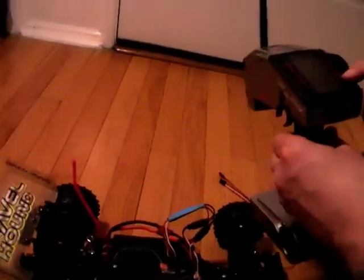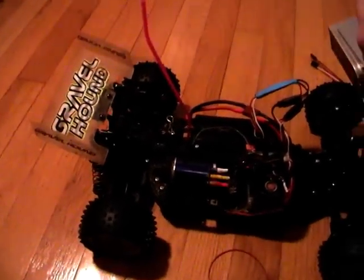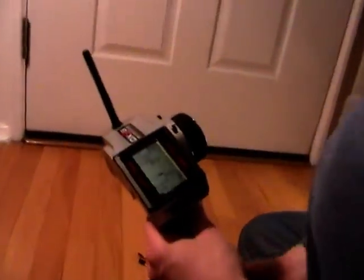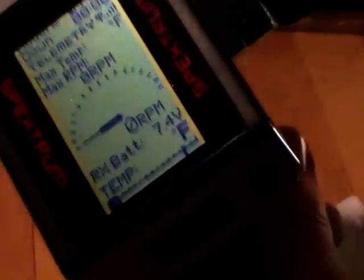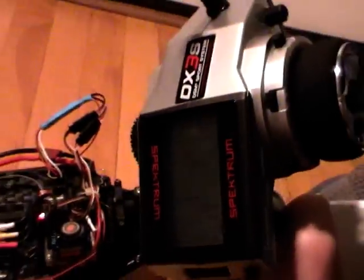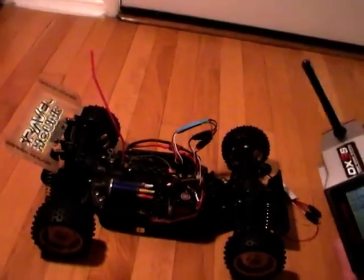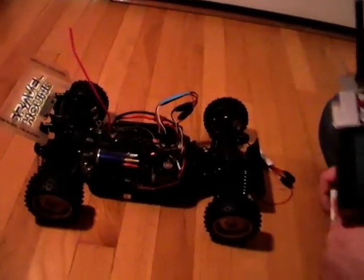That 7.4 volts displayed on the telemetry screen really corresponds to 11.4 volts in real life. To make use of that, I've set my warning level to 6 volts, which corresponds to 10 volts in real life. So when I reach that voltage under high throttle, I get a warning and I know it's almost time to come home — the battery won't last much longer. I think that's a good way of solving this problem.